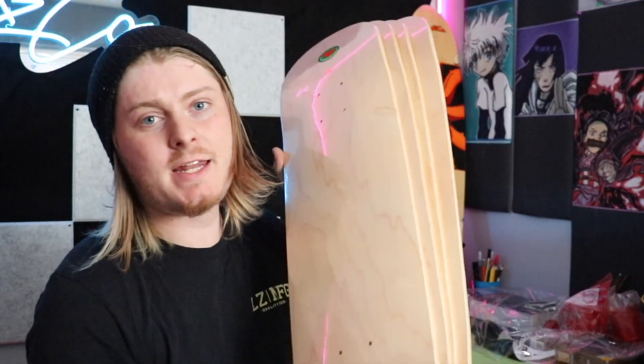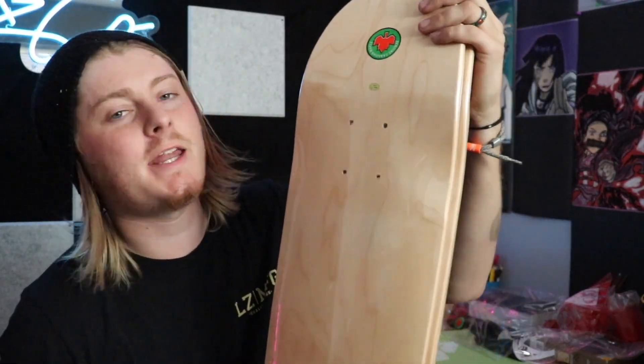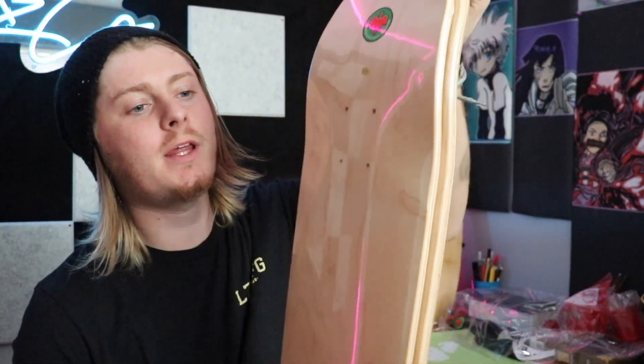Before I start today's video, I want to give a massive thank you to a few people that helped make this video possible. First one is my mom. She sent out quite a lot of decks right here, and she sent them for my birthday, but I opened them early. Sorry, don't hate me. But it really helped with today's video where I get to make a board for Ashton Kelly.